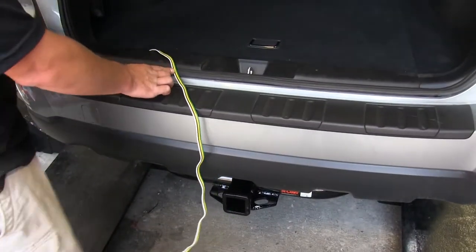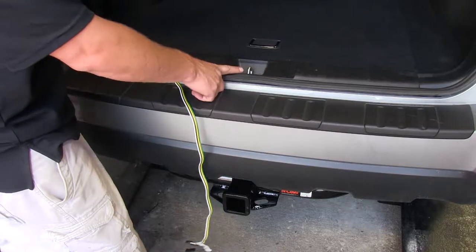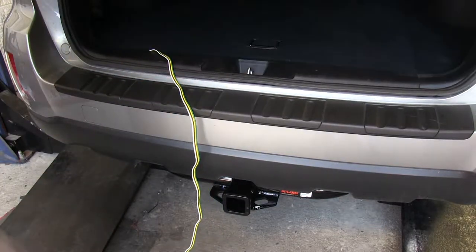Allow the harness to pass through without damaging it, although you do need to stay away from the latch for the door, as that will damage the wiring harness.